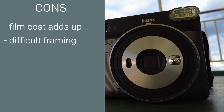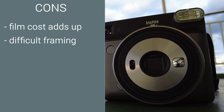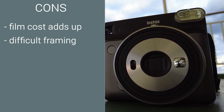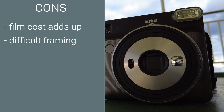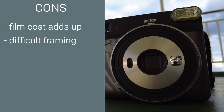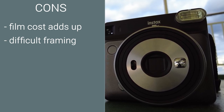Framing takes getting used to. I was dozens of shots into using the Fujifilm Instax SQ6 before I figured out that the framing system in this camera, and the fact that the lens is off-center with a terrible manual indicator when peeking through the viewfinder, makes framing difficult at times.